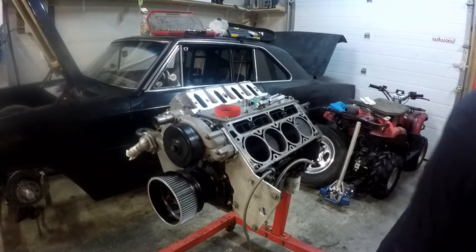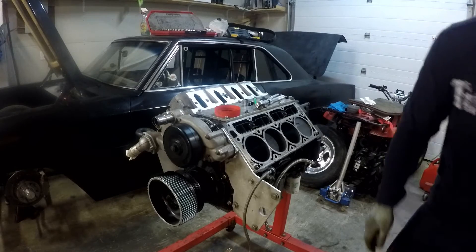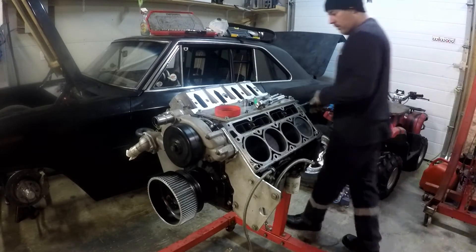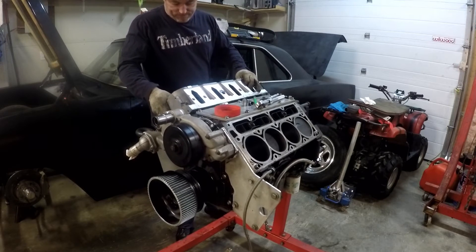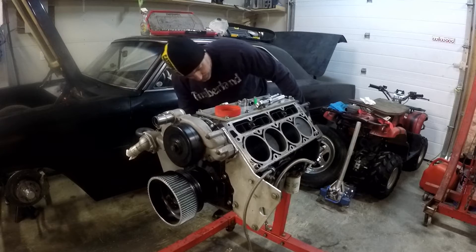They flow pretty good numbers. The compression is a bit high for a blower application obviously, but whatever — we knocked the pistons to clear the cam. Stock lifters as well.